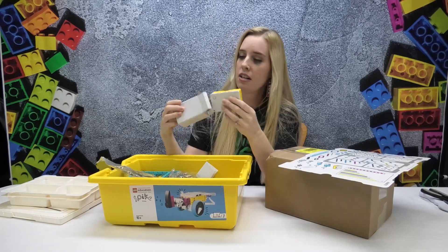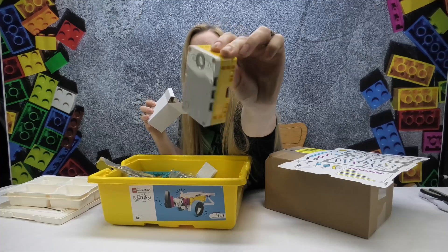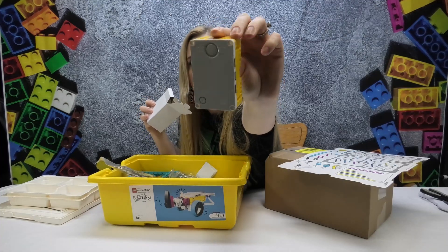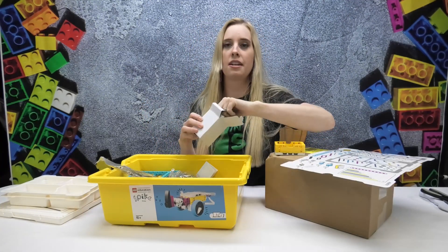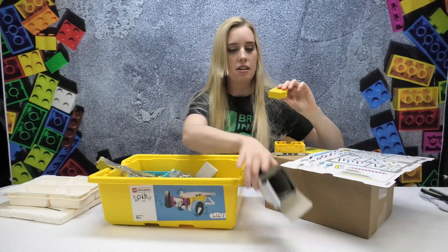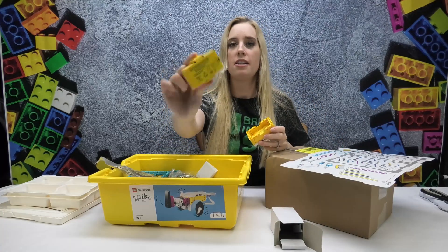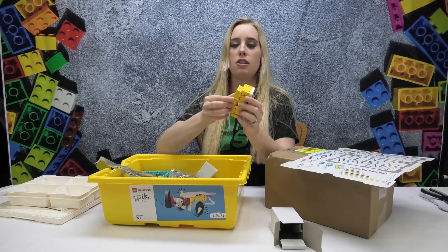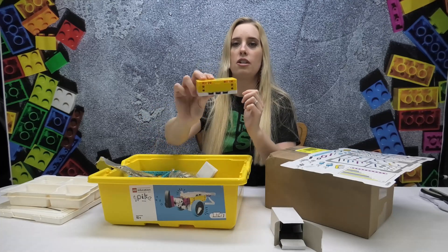It's Bluetooth operated with a rechargeable battery. Here's the unit — it has three ports on each side, so you can have a total of six things running at once that you can program right into the Spike. And here is the battery pack — it goes on just like that, nice and easy, so you can charge that up.